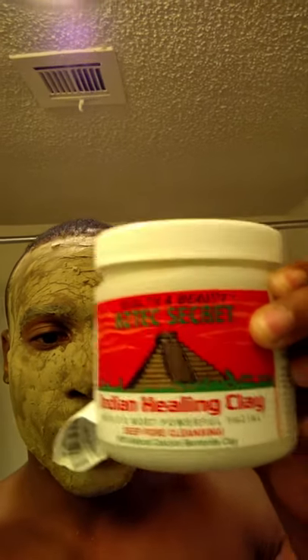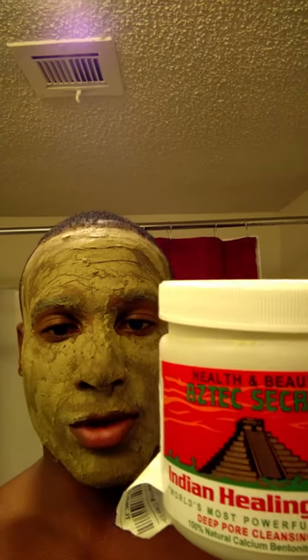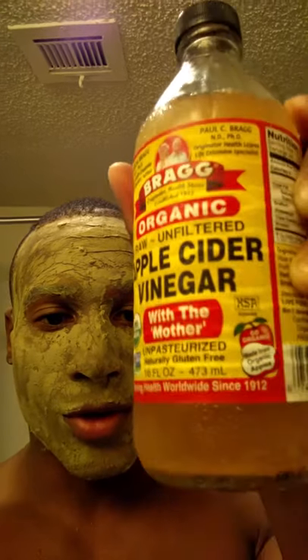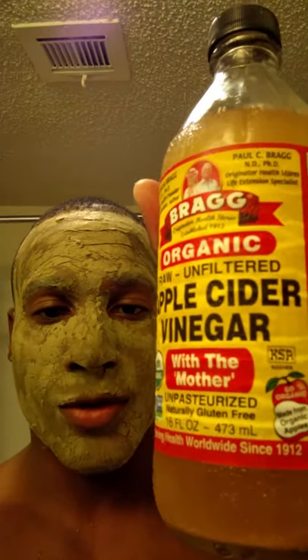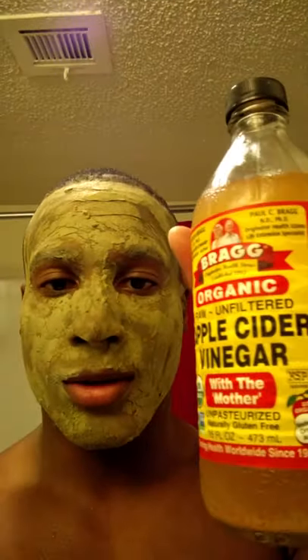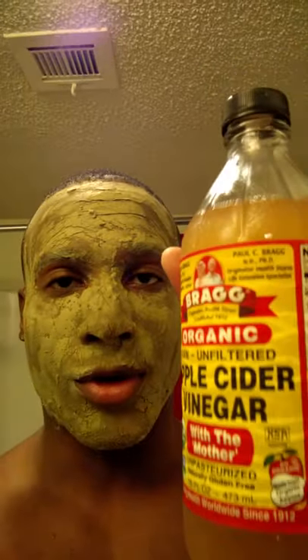It's called Aztec healing clay, and this is what it is right here — let me show you. I also got this on Amazon, and you put about 15 to 30 grams into a bowl. With this, you're also going to use apple cider vinegar — unpasteurized. You can get this at Whole Foods, Sprouts, or whatever store in your city that carries it. You want unpasteurized because you want the good bacteria in it to help really cleanse your face.